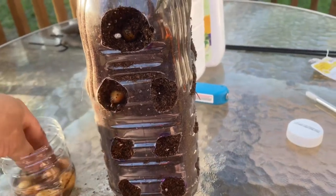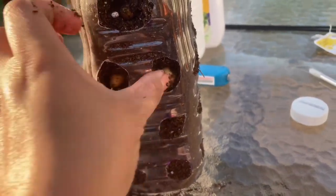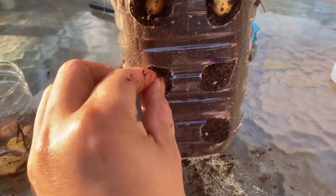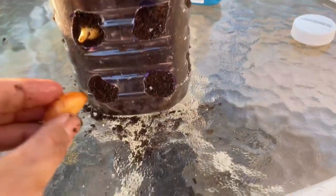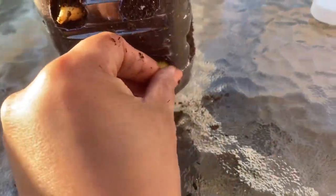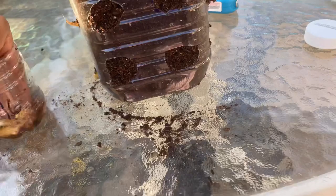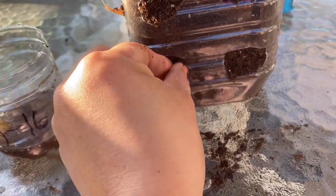I-insert ko lang siya ganyan para tumubo siya dyan. At saka magmukha siyang flower — mukha siyang flower. Pwede siyang indoor, at saka pwede mo rin siyang ilagay sa labas. I chose to put it outside at hindi ko siya ilalagay sa lupa kasi gusto ko mag-experiment. Habang nilalagay ko siya dyan, ganyan na yung itsura niya. Hantayin mo lang siyang lumago at diligan mo rin siya para lumaki.